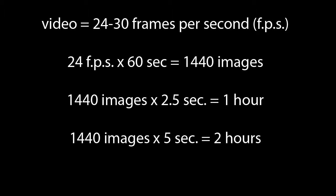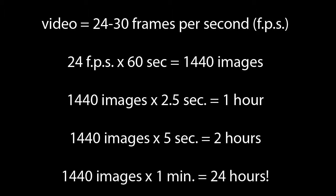With a 5-second interval, that's 2 hours. And with a 1-minute interval, 24 hours. So plan everything carefully before you start.